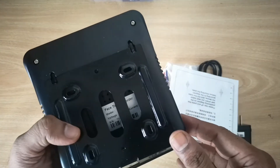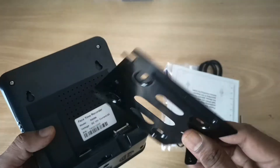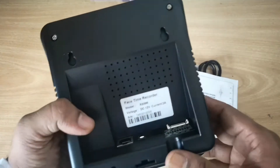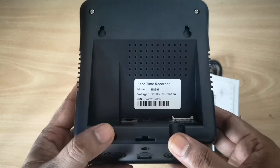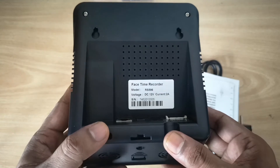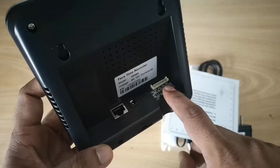Behind the device we have a metal plate, so you can put this plate on the wall then hook up the device on the plate. You can see the device serial number and device model RS-596. This device runs on around 12 volt 2 ampere; you can connect with a LAN cable, and it has a power jack and four door access ports.